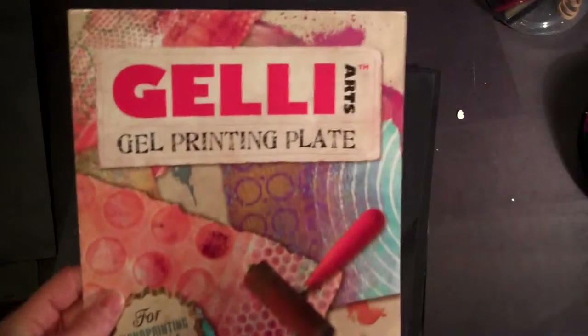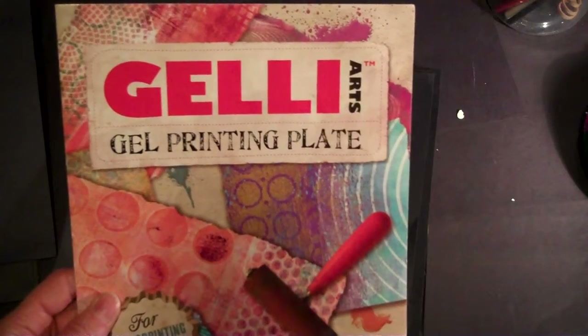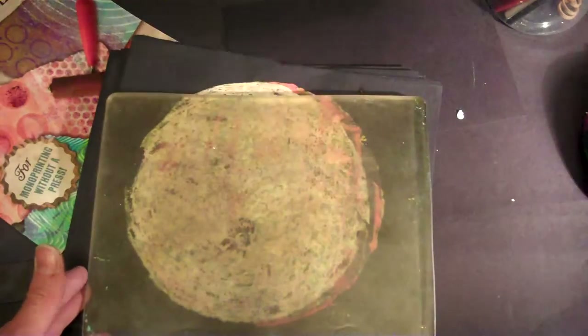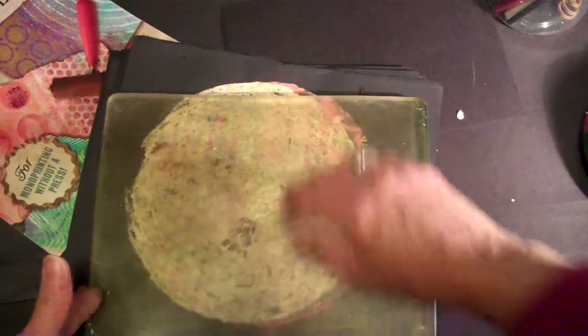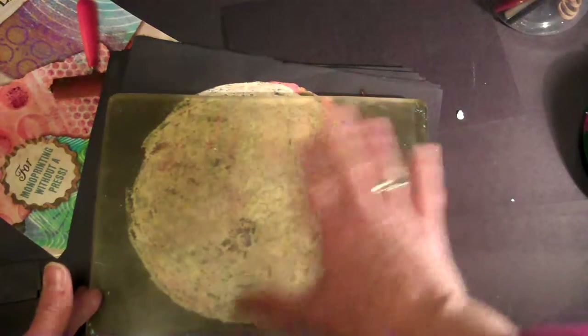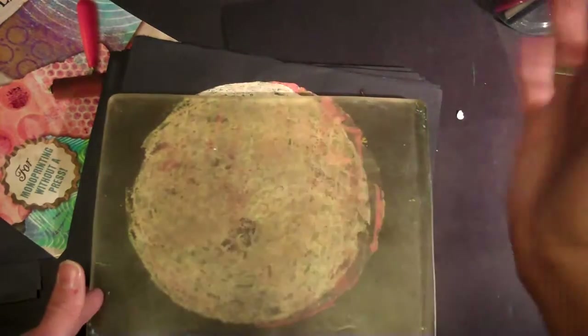Let's give a little plug for Jelly Plate printing. If people know anything about me, they know that I am a true aficionado of this art technique. This is silicone. Basically, very quickly — you use a brayer and you roll craft paint on here. Then you take something and disrupt the image with a stencil, with a comb, or some kind of fork, or anything to disrupt the thin layer of paint. You put your paper down, pull it up, and you have a monoprint.